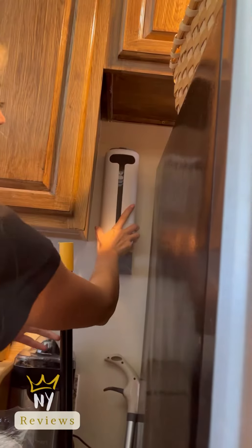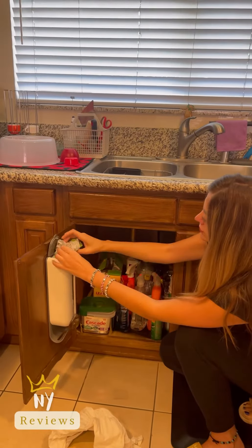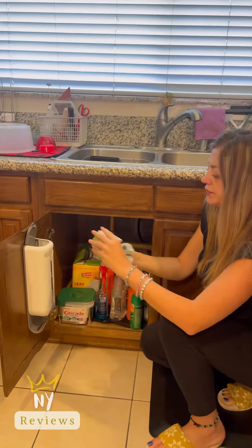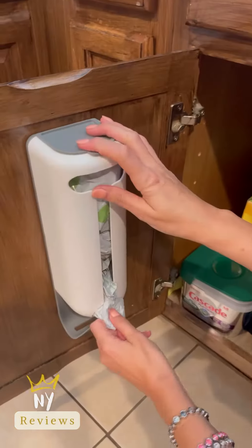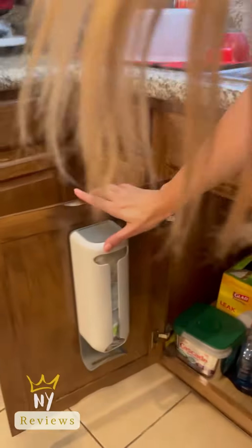On the wall behind your fridge, or on your fridge. Fold the bags one by one and then put them inside the plastic bag holder. Pull out the bag from the front or pull it out from the top.